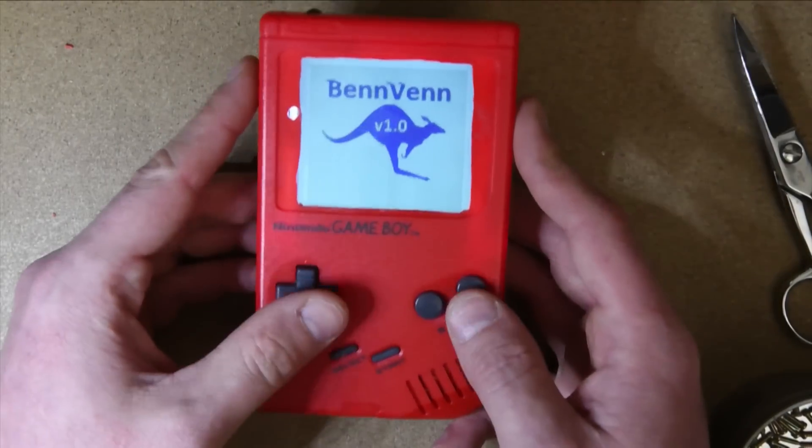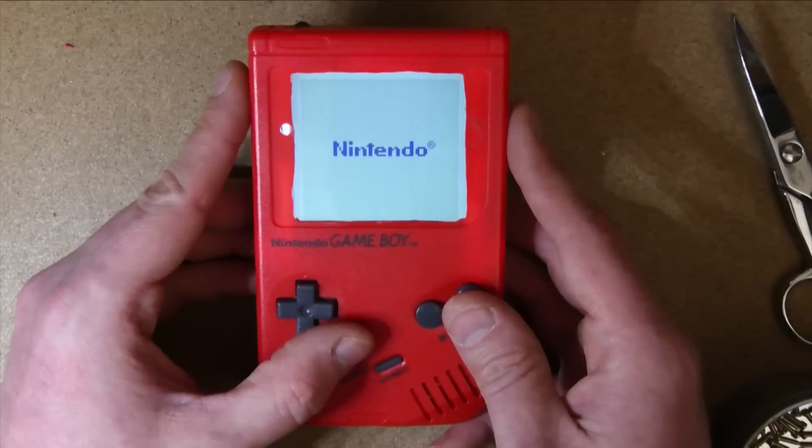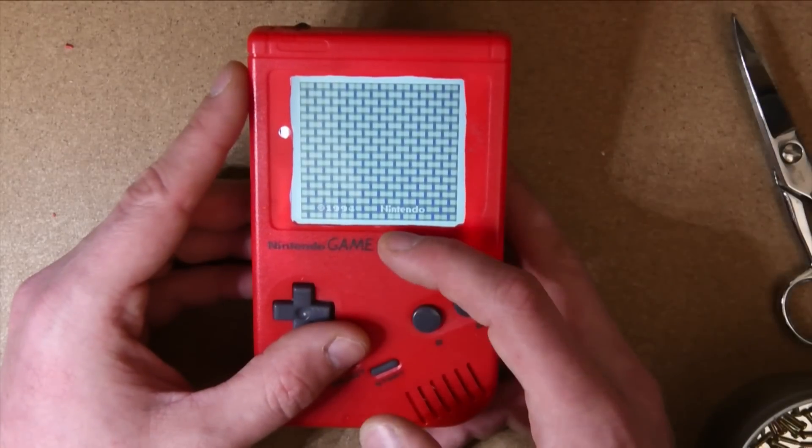Here I'm trying to power it up for the first time. It works great, but I don't really like that light on the side, so I'm going to get rid of that in later versions.